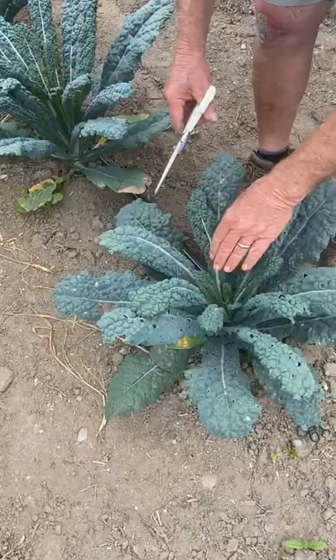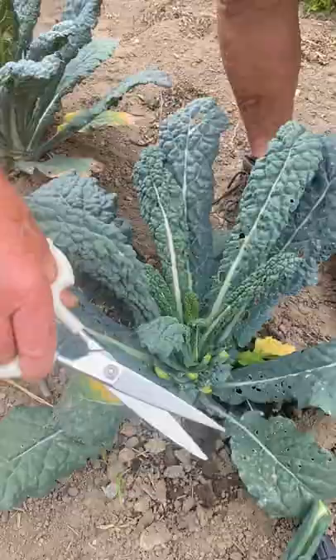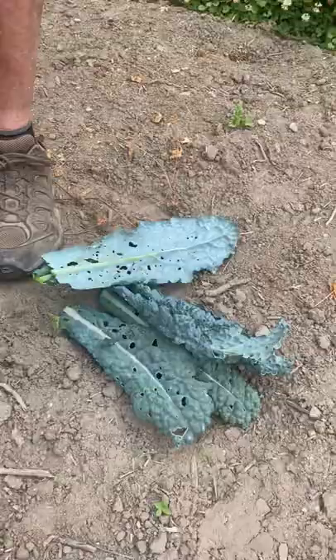When you pick kale, you never pick the center, because that will keep growing. So we're only going to pick the outside leaves. We're going to need quite a few, and this is what it's going to look like when I finish up.